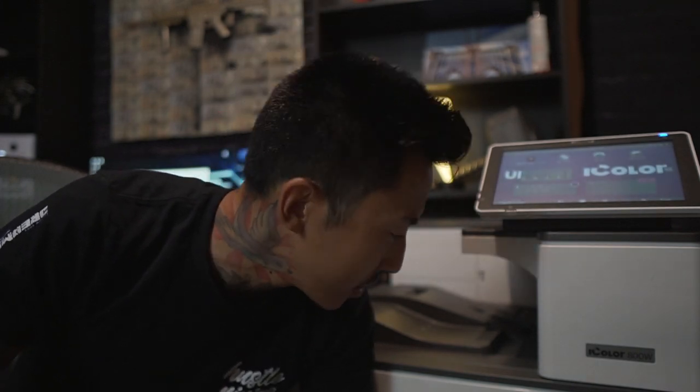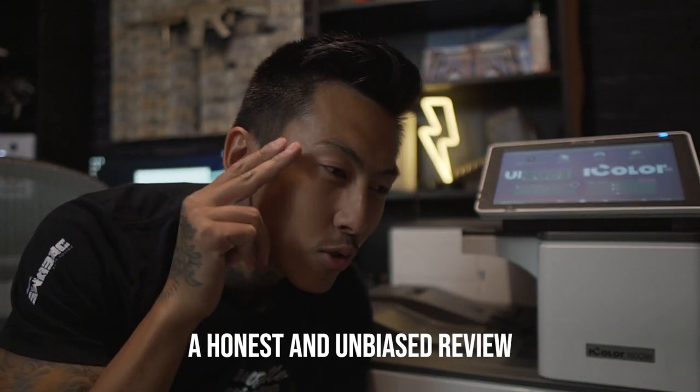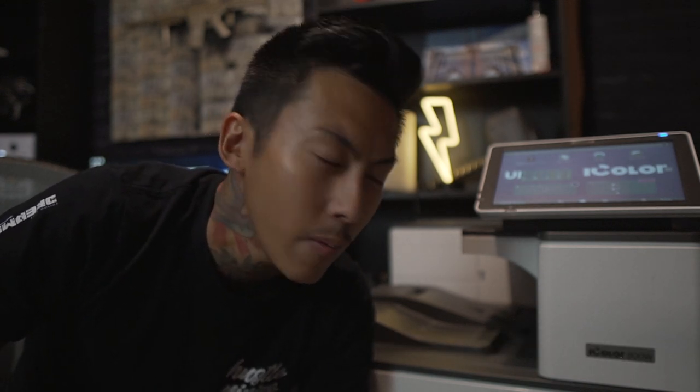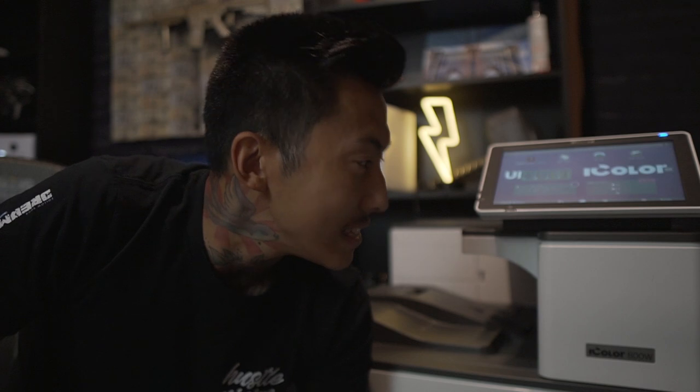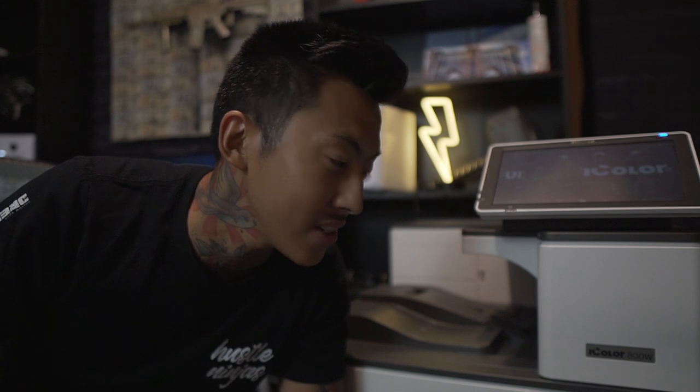What's up, my name is Rich. In this video we're going to be doing a review of the UniNet iColor 800 white toner transfer printer. This is going to be an honest, straight-up real review because I've been using this printer for the past two to almost three months. I didn't post a video immediately after unboxing because that would not have been an honest review — I've been using this printer dang near every day. I've also run through a full set of toner already, so we can do some rough calculations on how much toner costs.